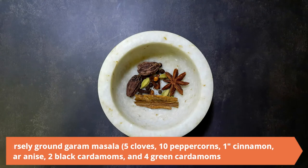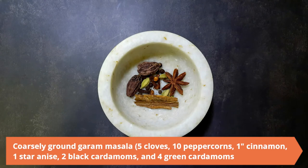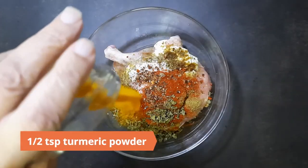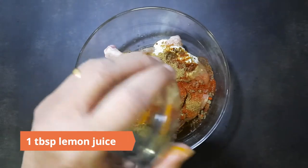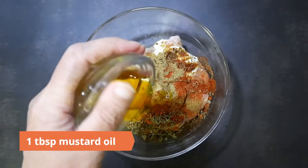Next, add in the coarsely ground garam masala made from five cloves, ten peppercorns, one inch piece of cinnamon, one star anise, two black cardamoms, and four green cardamoms. Also add half a teaspoon of turmeric powder (haldi).